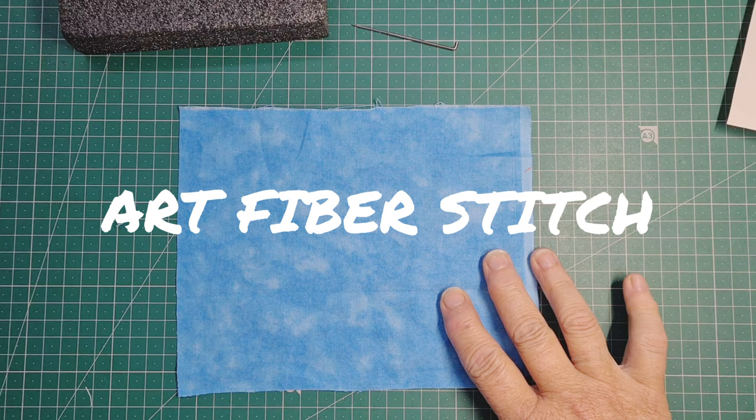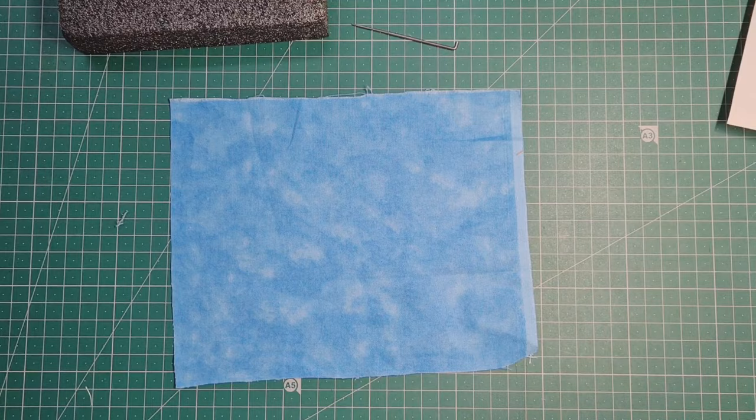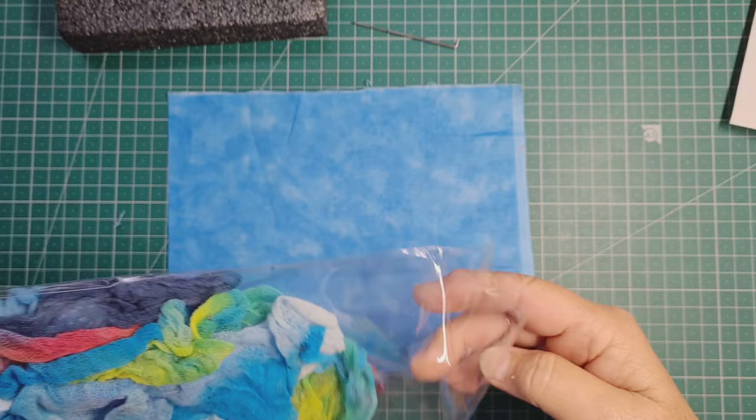Hi everyone, it's Tracy here from Art Fibre Stitch. I really love the sea and I really love needle felting, so we're going to do another little picture here.